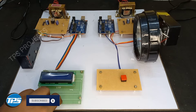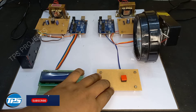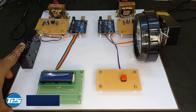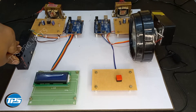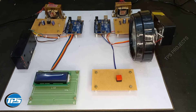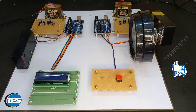We have a transmit button on the transmitter side. This is the photodiode which receives the light radiation. Now we can see the working of this setup.